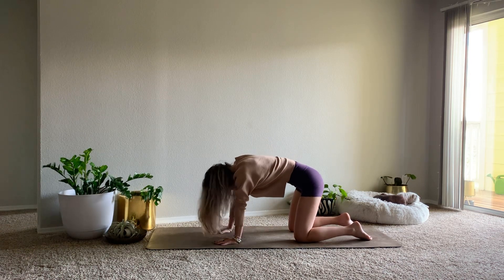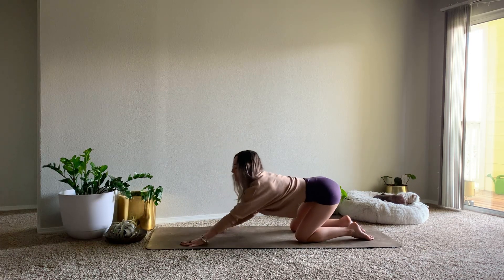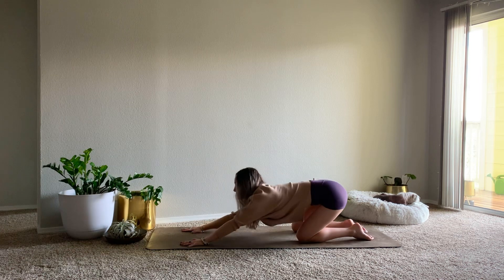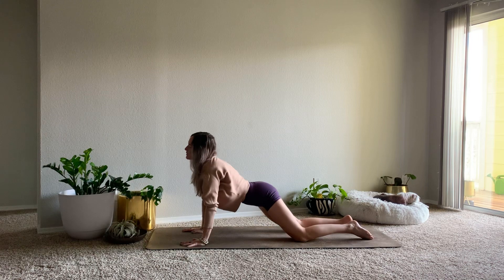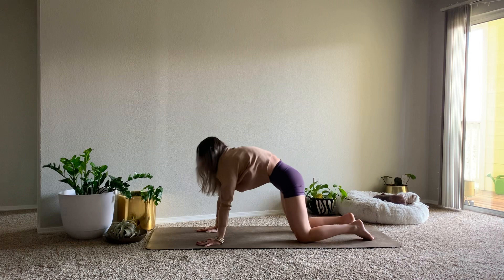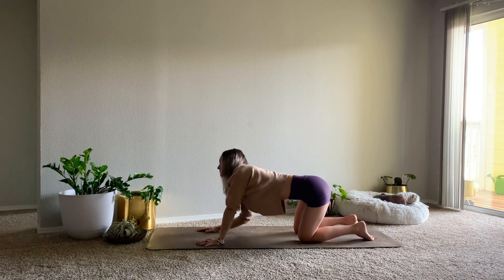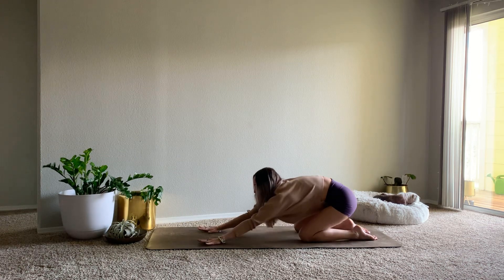And then continue with cat-cow, or find dancing lion — any sort of movement that feels good in the body. You might find large barrel rolls, bring the hips into circles, flowing in both directions. Maybe take figure eights, send the hips side to side, forward and back. Moving with your breath. You might close your eyes here, just notice how it feels. Don't worry what it looks like, making this your own practice. Taking one more round of breath.